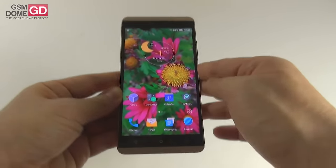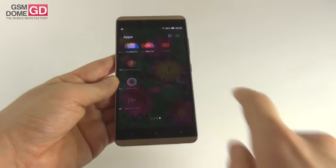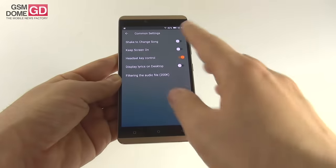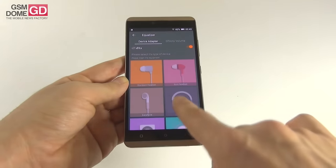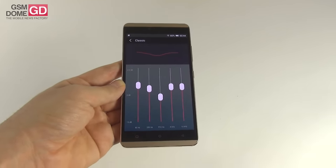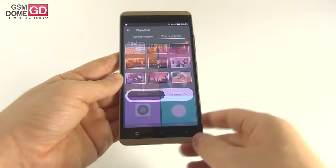As far as acoustics go, there's a singular speaker at the back. The Music App will feel familiar if you've ever used a Xiaomi phone — it feels a lot like MIUI. There are big flat icons and quite a few options: common settings, shake to change songs, filters, equalizer, and theme. There's a DTS option with special settings for headphones and effects volume with presets like classic, dance, folk, heavy metal, jazz, pop, rock, and a user channel equalizer with five channels across various frequencies for tweaking the experience.